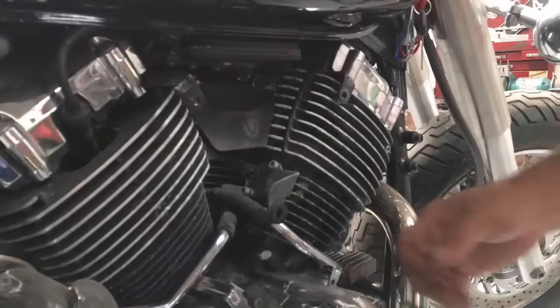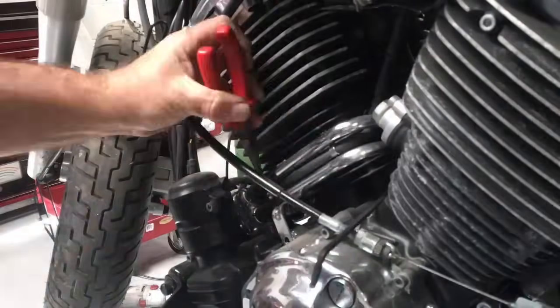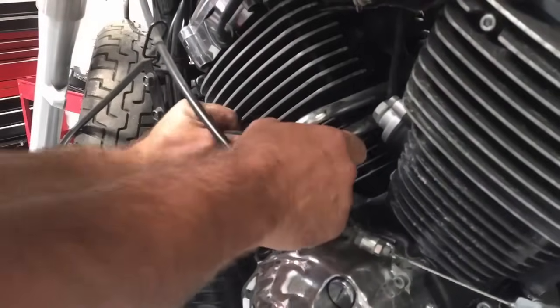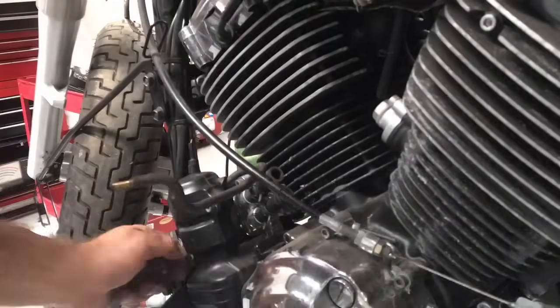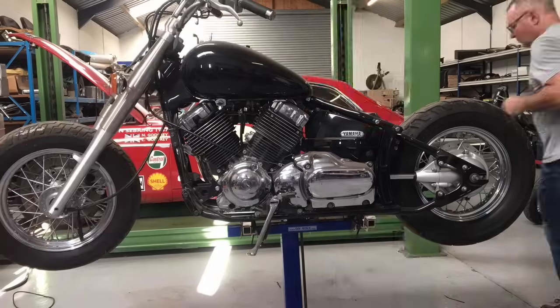I started by removing the air filter and then the AIS pipes. The AIS pipes have a little pump on the other side. They pump air into the exhaust manifolds really, to make cleaner emissions.